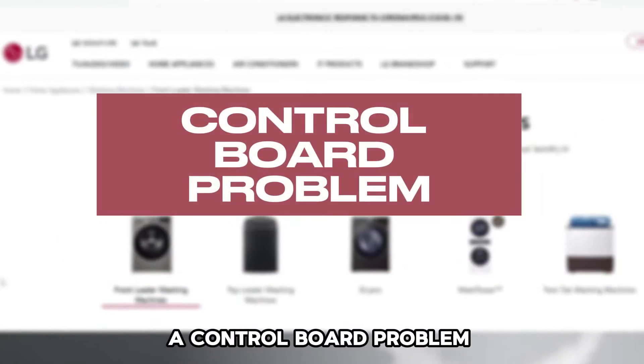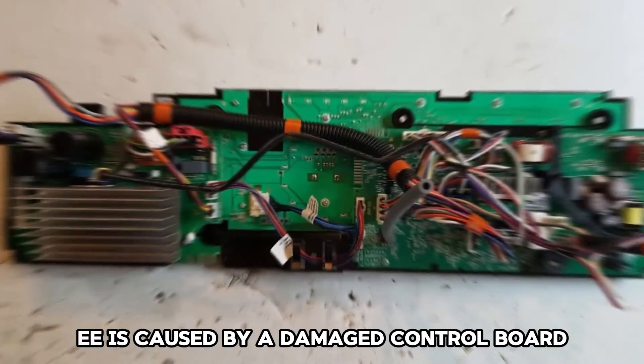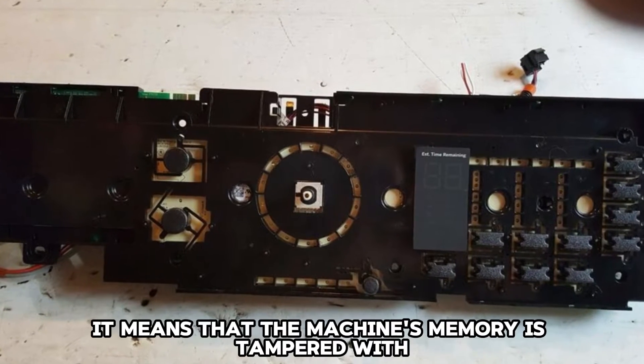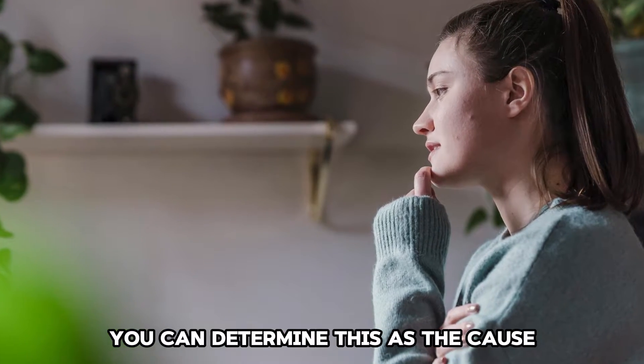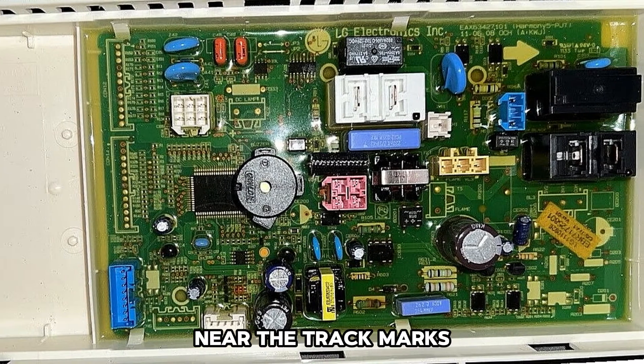A control board problem: sometimes the error code EE is caused by a damaged control board. When the control board is broken, it means that the machine's memory is tampered with. You can determine this as the cause by checking for any scorch marks on the control board near the track marks.